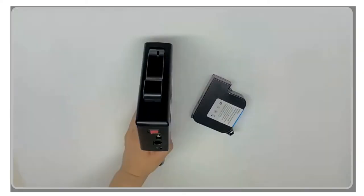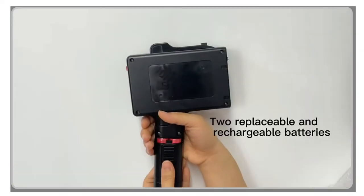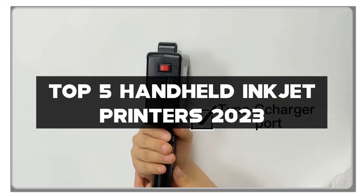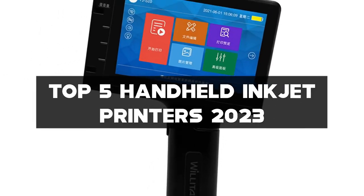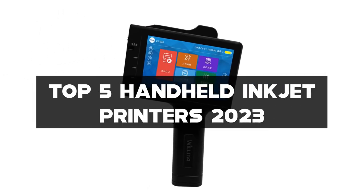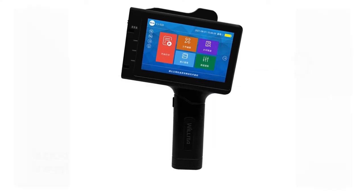Welcome to our channel, where we explore the latest innovations in printing technology. In this video, we'll be showcasing the top 5 handheld inkjet printers of 2023. These portable devices are perfect for anyone in need of on-the-go printing capabilities, whether it's for business or personal use.